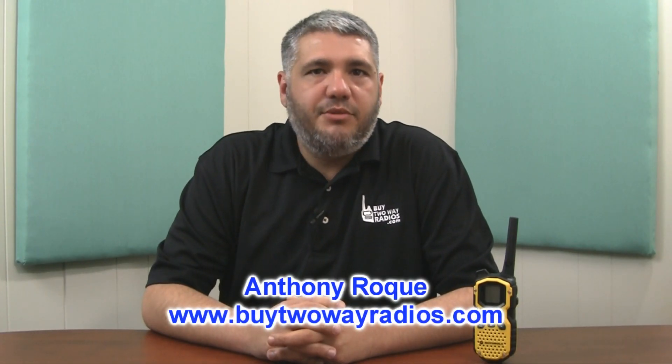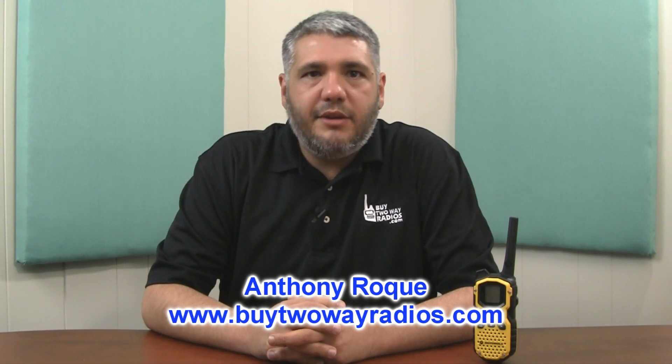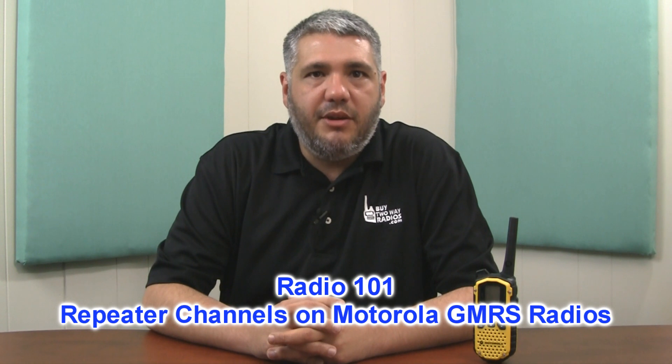Hi there. I'm Anthony with BuyTwoWayRadios.com and this is Radio 101. One way to increase the range of a GMRS radio is with the use of a GMRS repeater. While all GMRS radios are not repeater capable, a few of them are. Today I'm going to show you how to enable the repeater channels on a Motorola Talkabout radio that is repeater capable.